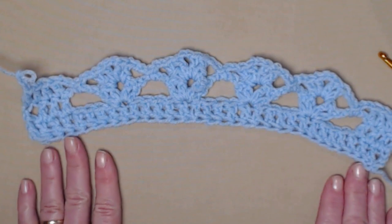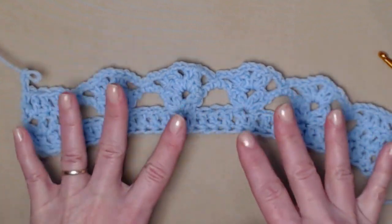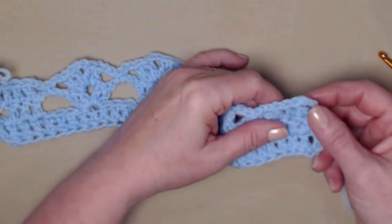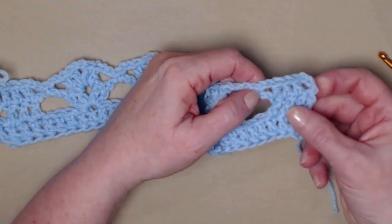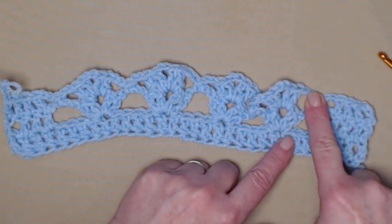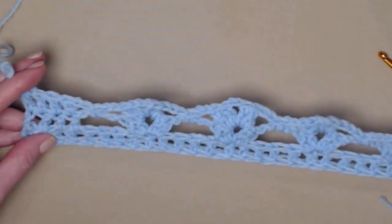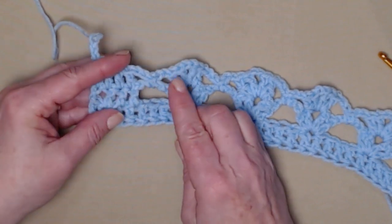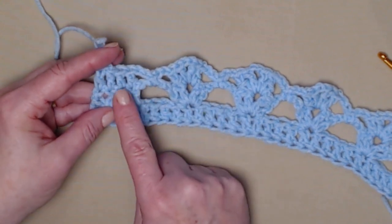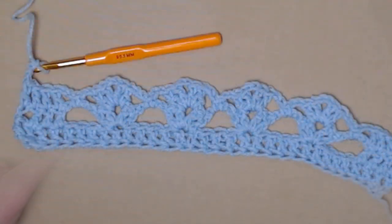It is supposed to be lacy and loose, so keep that in mind as you're stitching. The repeat for row three is: chain three, one double crochet in the next three, chain two, single crochet around the chain four, chain two, and then shell stitch in the chain two space of the previous shell stitch. Repeat that all the way across until you get to the end, then chain two, single crochet around the chain four, chain two, one double crochet in those last four stitches, and chain three.